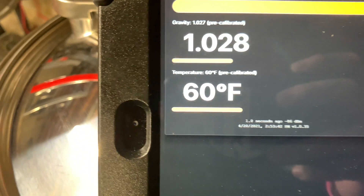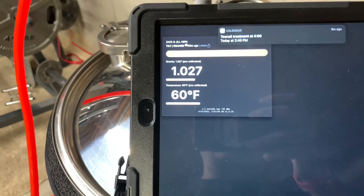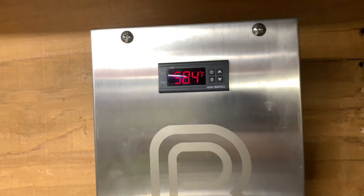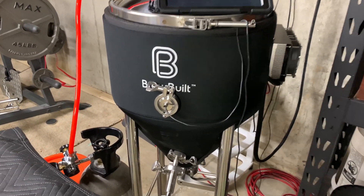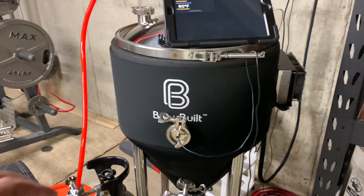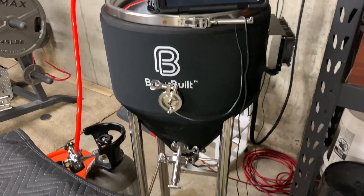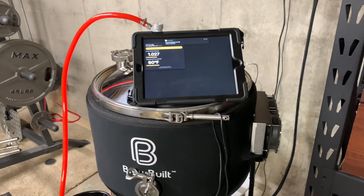Starting with our Tilt, we're sitting at 60 degrees. Don't mind my SG here — this turned into an experimental batch. Anyway, 58.4 is what the actual BrewBuilt temperature is set at. The reason we might have a two-degree difference is that the thermal well sits in more of the bottom portion of the fermenter, while the Tilt can be sitting higher up, since we've got about 10 and a half gallons of wort in here.